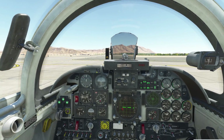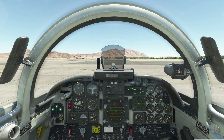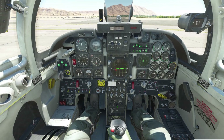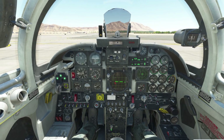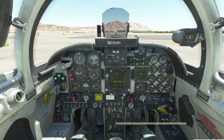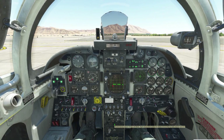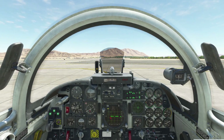Make sure we have the pitch trim set — it's at seven, and that's configured for two Sidewinders, a centerline tank, and ammo. Our rotation speed is going to be 154 knots. We're going to put 12 X-ray into the TACAN in case we need to return — it'll give us bearing and distance. The left knob does the tens, the right knob does the ones. Left or right click on the knob changes the band between Yankee and X-ray; scrolling does the ones. I've put 12 X-ray in there.